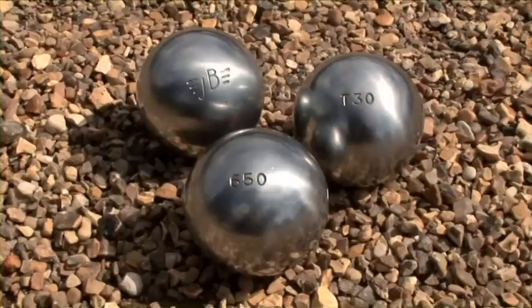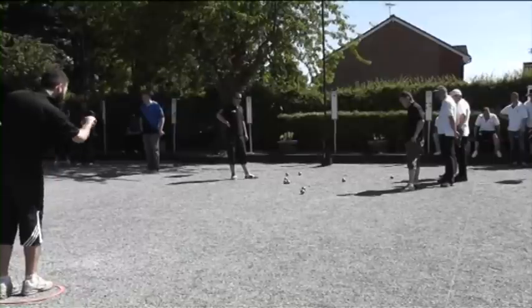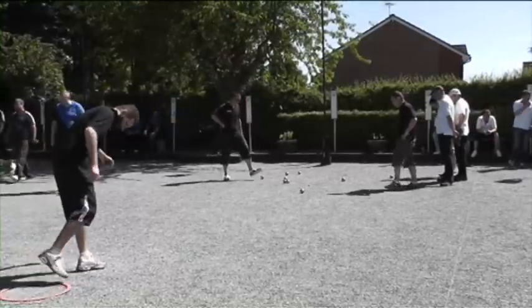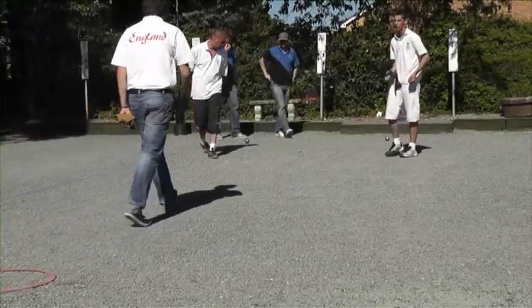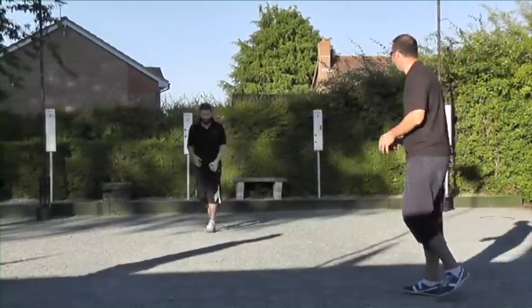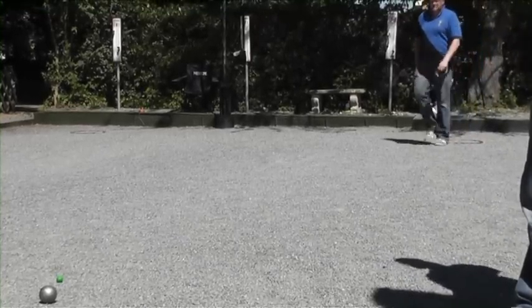The legal weight range for competition balls is 650 to 800 grams and it's important that you do not opt for balls which are too heavy. Shooters in particular need to be aware that throwing balls at the heavier end of the range throughout a day of competition can be very tiring, and so most tend to opt for balls weighing 700 grams or less. Younger players should also be encouraged to play with the lightest available ball.